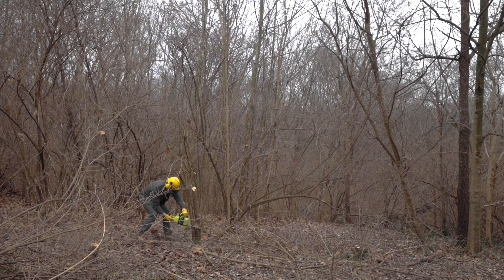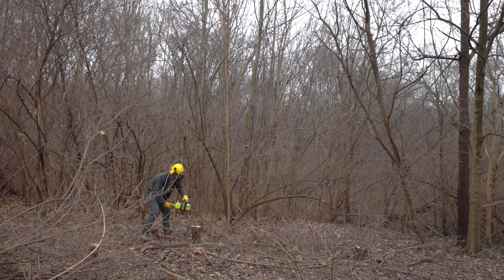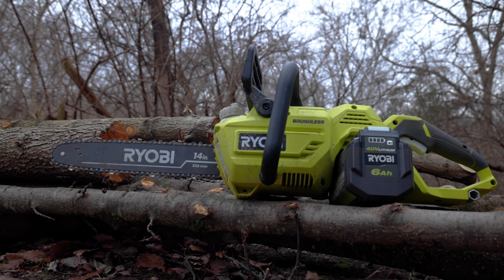Some might turn their nose up at my use of an electric chainsaw rather than a gas-powered one, but I have to say — I love this thing.